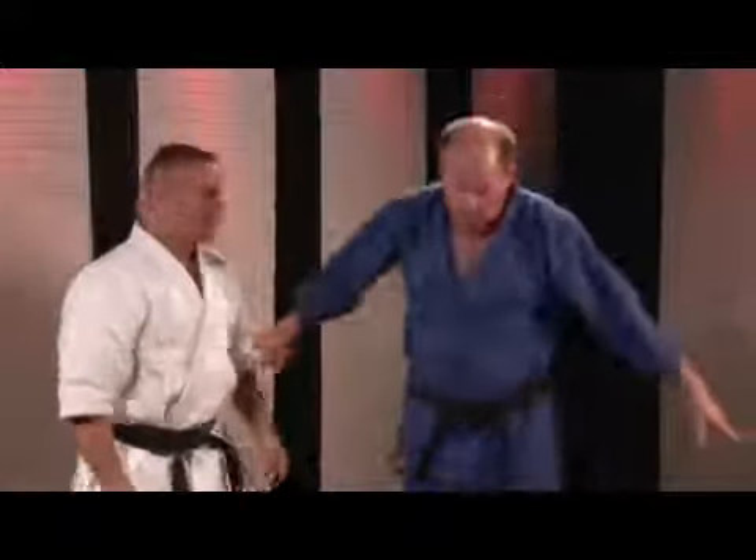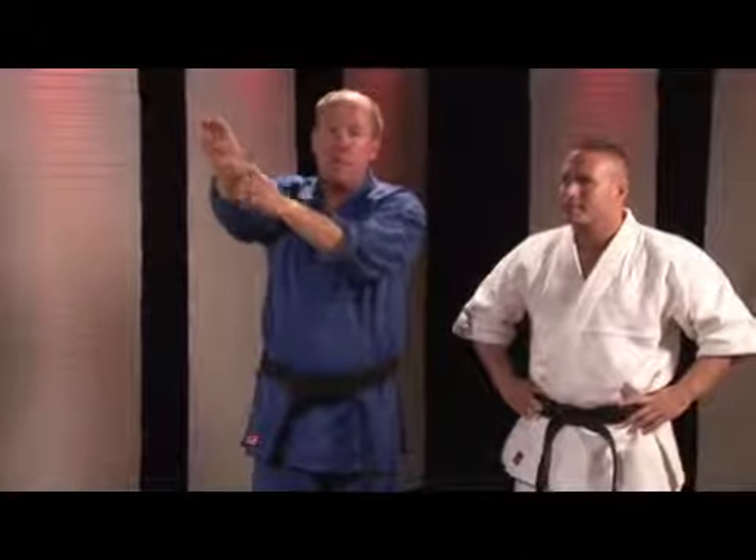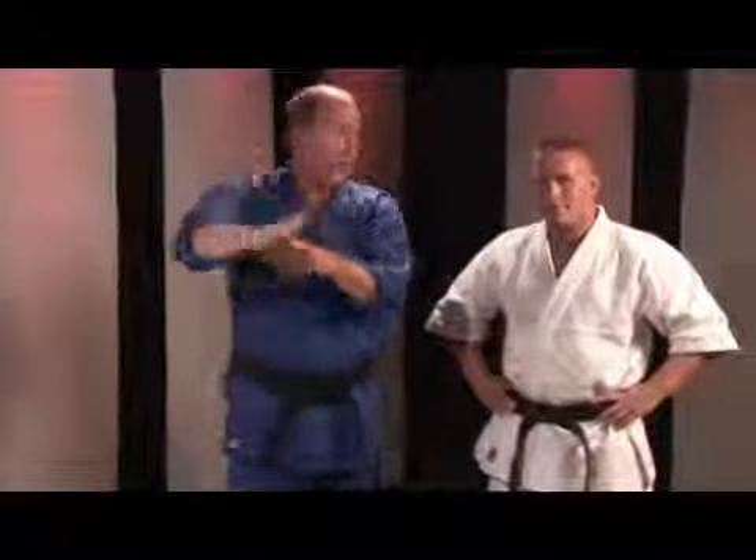The reverse of that — if you come on this side please Joe — is the ridge hand. Watch it. I'm going to take my thumb now and bring it across. Now I'm striking with the inside ridge of the hand, and this is extremely powerful. This is the first technique I ever knocked somebody out cold with. It's a ridge hand.